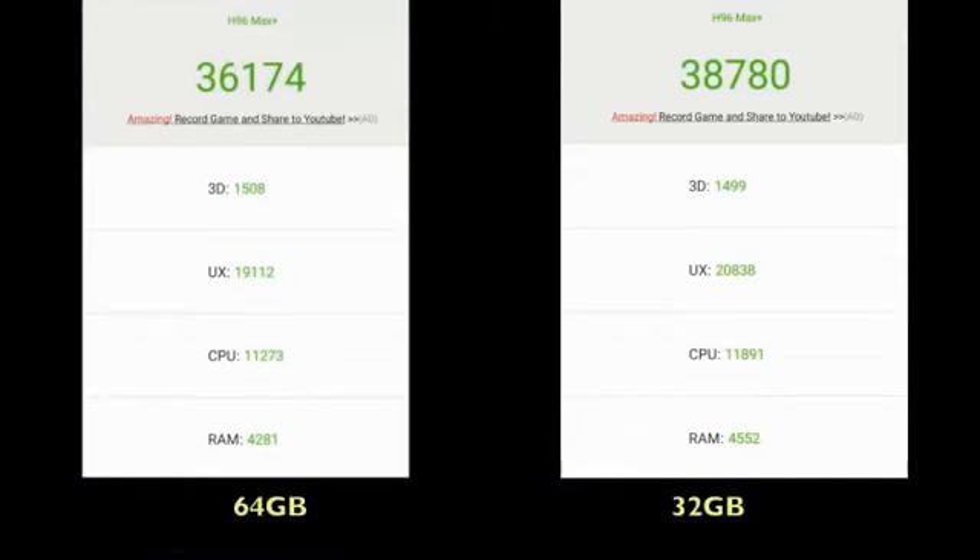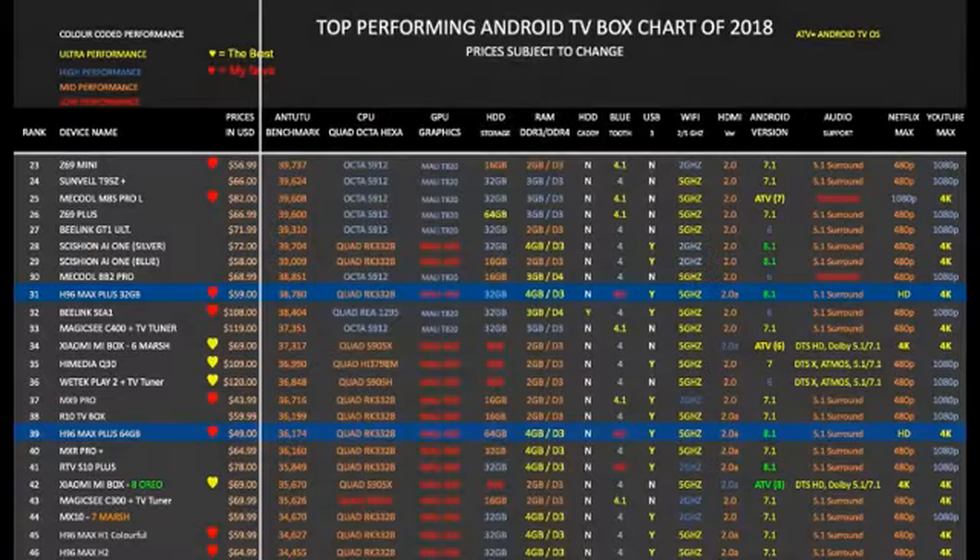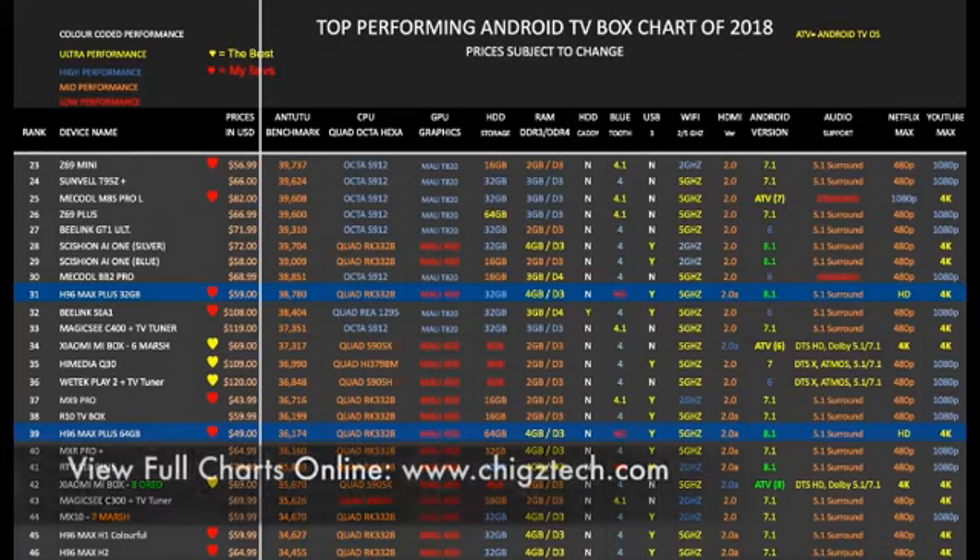Here are the surprising results for the Antutu test. The 32GB model actually got a slightly higher performance score than the 64GB version. Here is my top performing Android TV box chart for 2018, showing all the latest TV boxes and how they compare with each other. The H96 Max Plus 64GB model has taken position 39 on this chart, and the 32GB model has achieved a slightly higher position of 31. You can view the full versions of all my charts online at chigstech.com.